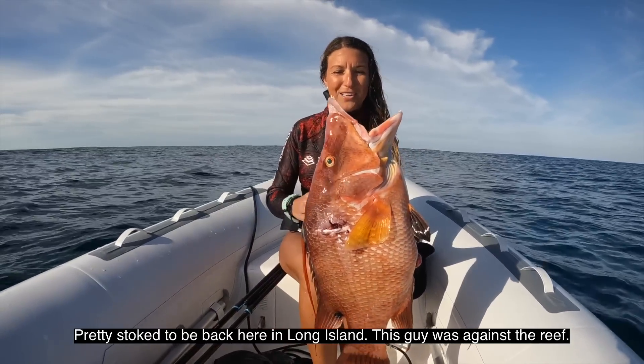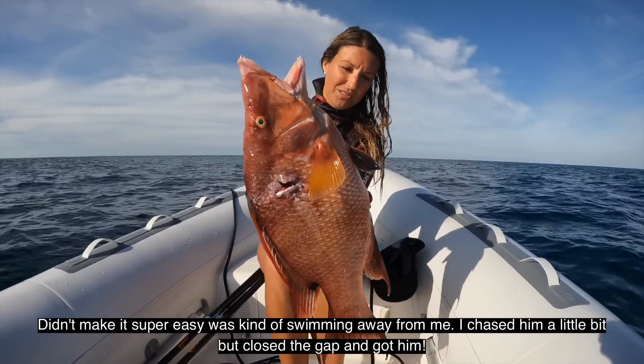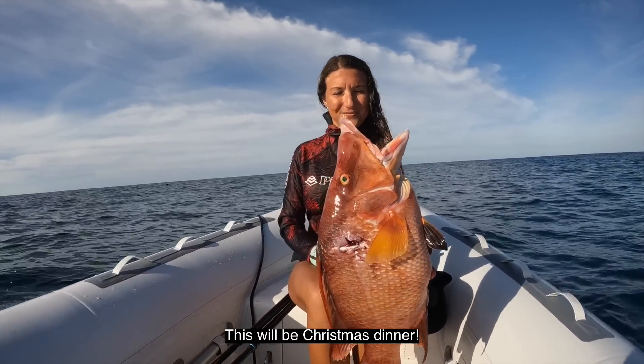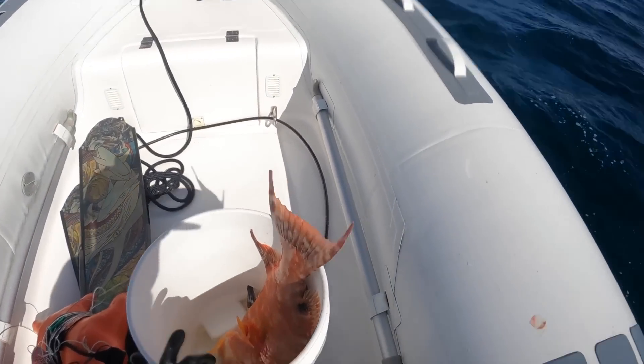We're stoked to be back here in Long Island. This hogfish was getting to the reef — didn't make it super easy. It was kind of swimming away from me. I chased him a little bit, but closed the gap and got him. We understand that we're taking a life every time we go spearfishing, so we like to take a moment to give thanks to the ocean for providing.